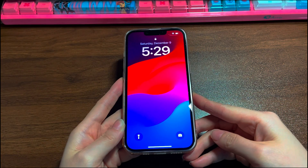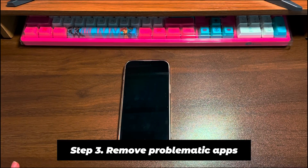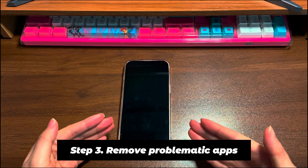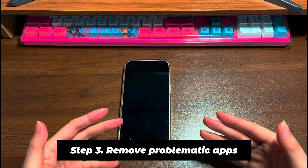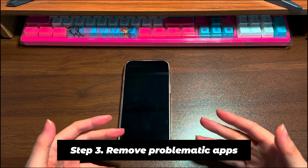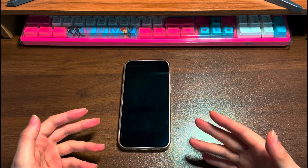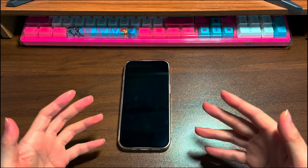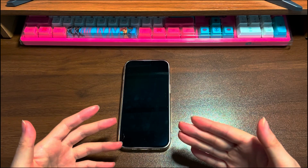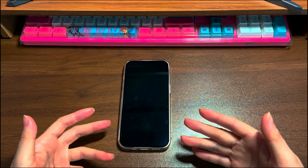Now your iPhone 13 is turning on and you can unlock it to use normally. Step 3: Remove problematic apps. If you are able to turn on your iPhone 13, it's advised to remove recently installed apps. A defective app could make your iPhone 13 shut off and not turn back on. Find the app you think is responsible, press and hold its icon, tap Remove App, tap Delete App, then tap Delete to confirm.